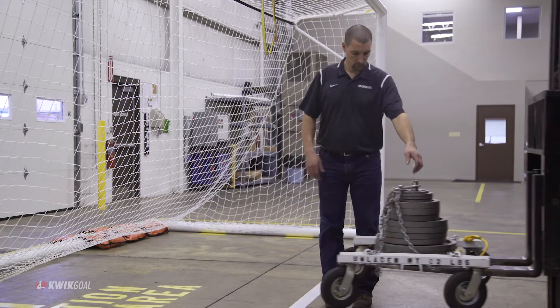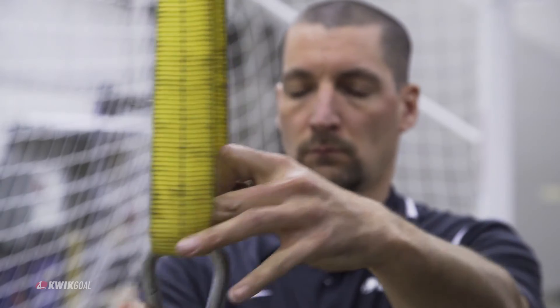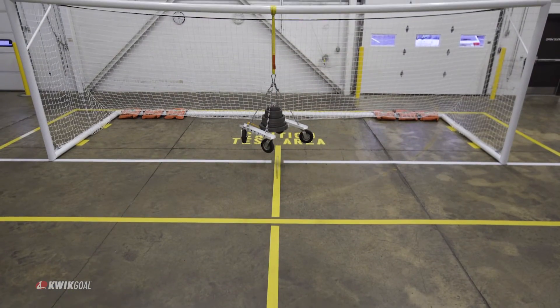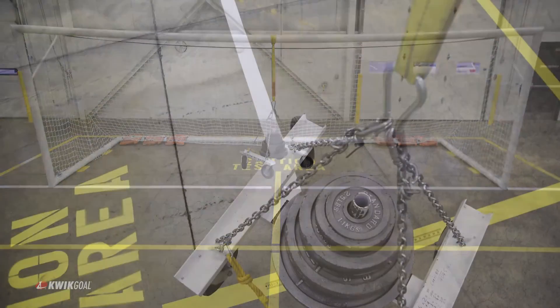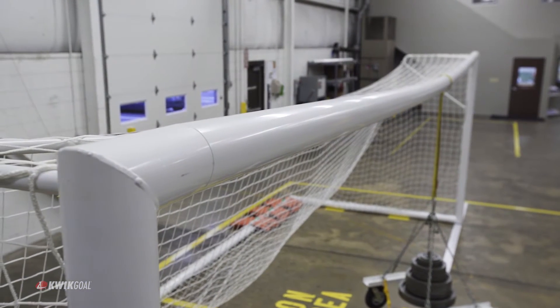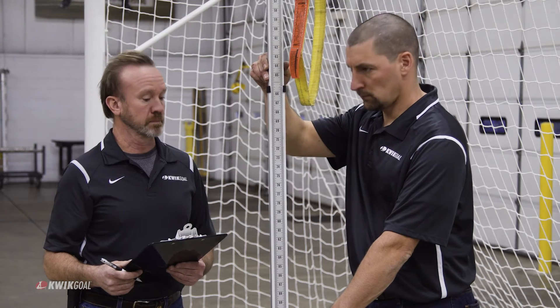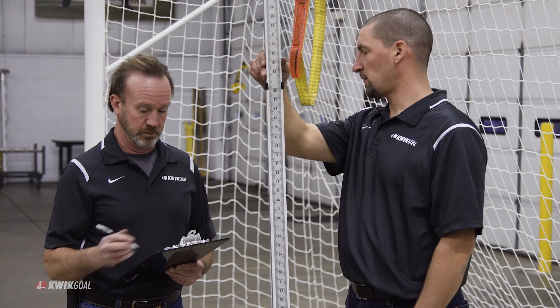The vertical test consists of vertically loading the center of the crossbar with 405 pounds for 60 to 70 seconds. A maximum of three-eighths inch deformation is permitted 30 minutes after unloading the crossbar.